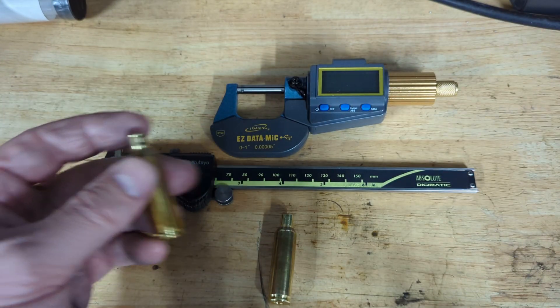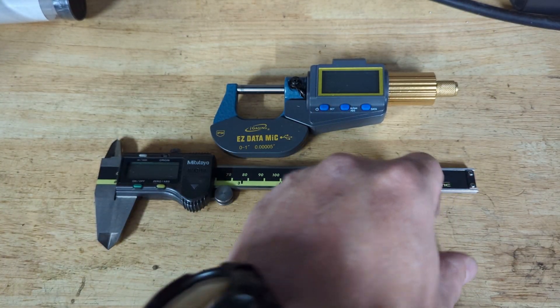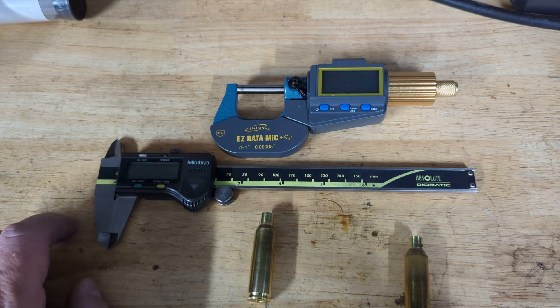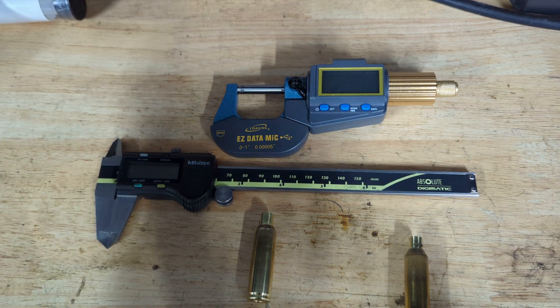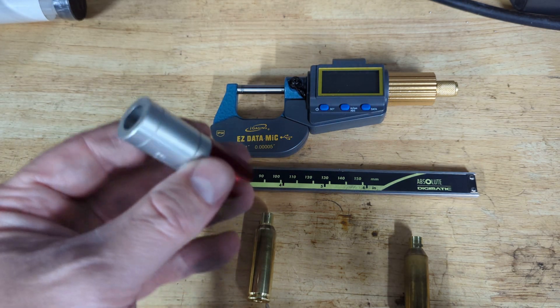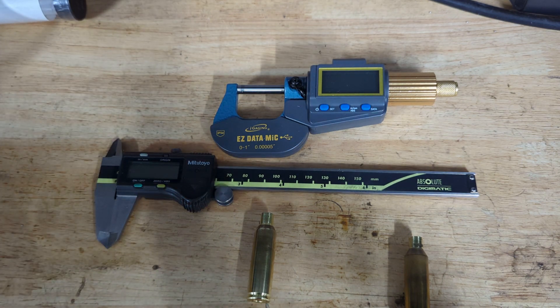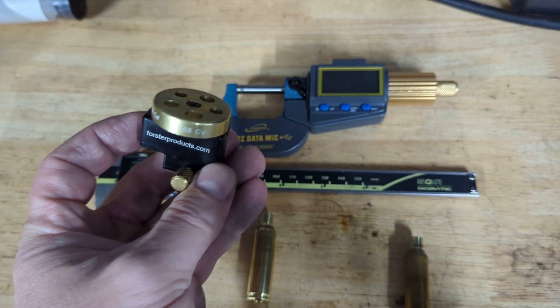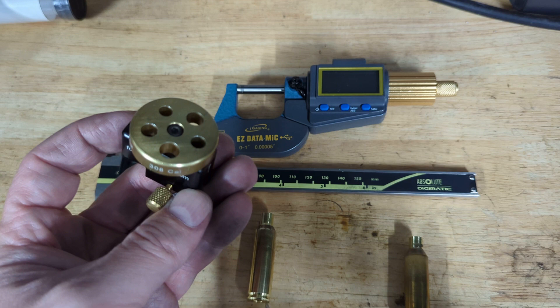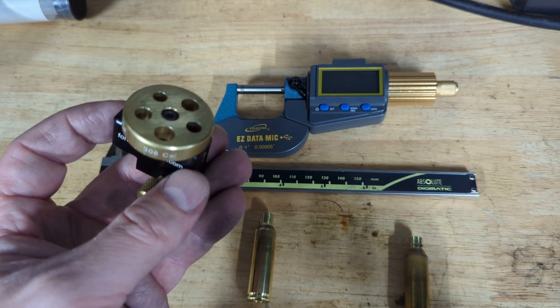So what I'll do is take a couple of measurements shortly. You'll see in front of me two sets of calipers — I've got the classic Japanese branded Mitutoyos, which work very well for taking a variety of measurements and fitting various attachments, such as shoulder bump gauges, as well as attaching things like bullet comparators when you're setting your bullets and measuring your ogive-to-lands distance.